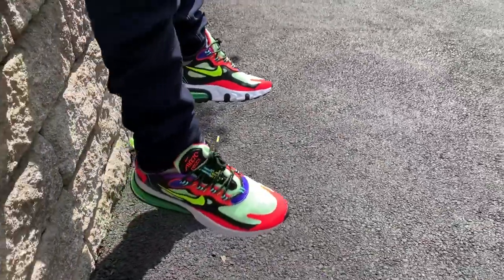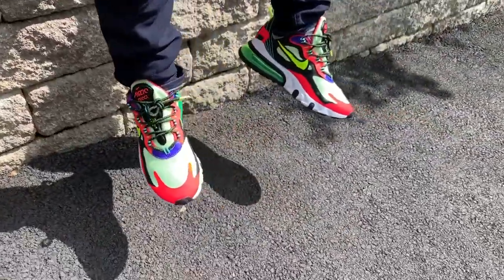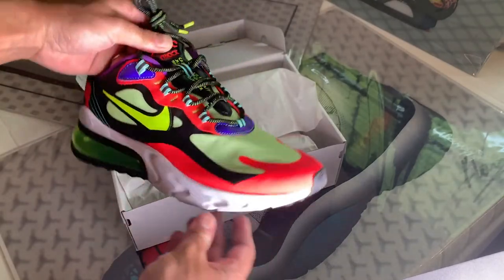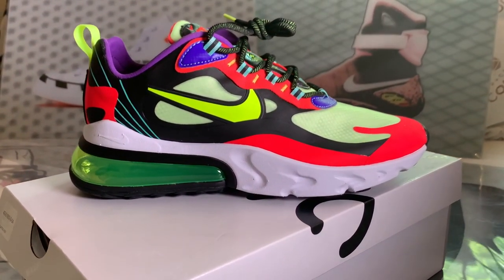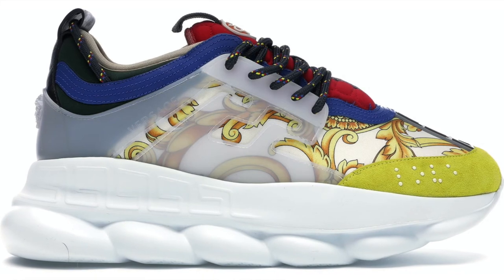These fit true to size, but with the baggy toe box I would recommend trying them on before you buy them. It's a summer sneaker with a lot of mesh, so I think they'll breathe very well. I don't think these will perform well in the rain or colder weather as liquids would just soak right in — but who cares, they're an obvious lifestyle sneaker built more for fashion than comfort and performance.